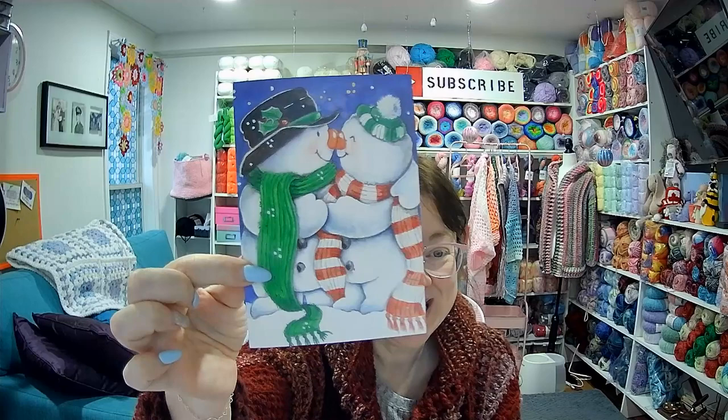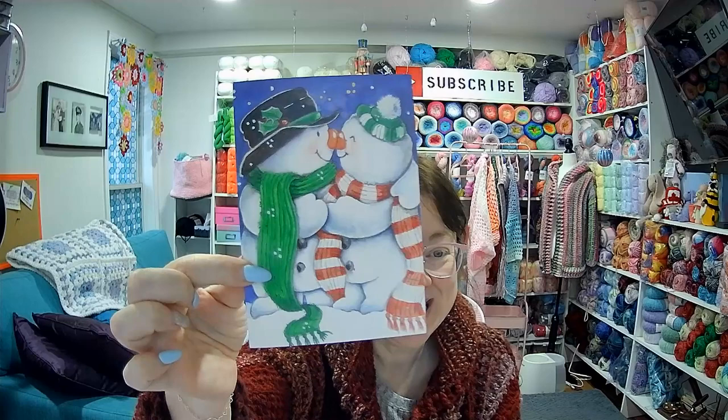This other card is from Charm Grammy. I sent her one too — I really enjoy her channel and I'll link both channels below. I had no idea she watched me. She probably knows me through Nancy from She's Got Yarn Too, because her and Nancy have a strong bond — like me and Sandy. She sent me a snowman giving Eskimo kisses card that just says 'Merry Christmas and a Happy New Year from Lynette, Charm Grammy Crochet.' I will keep these cards forever — I keep all my cards from my channel.